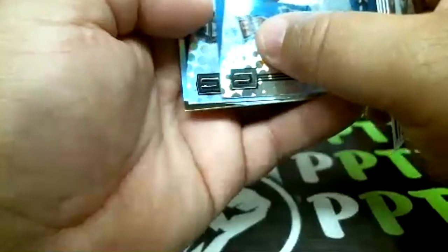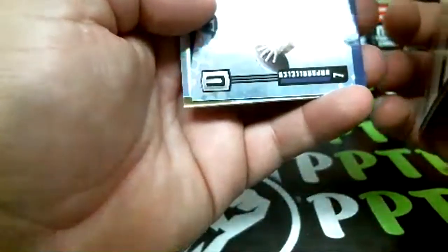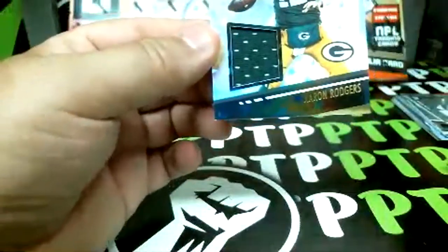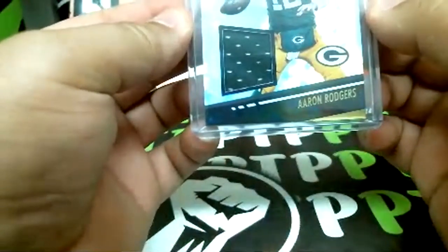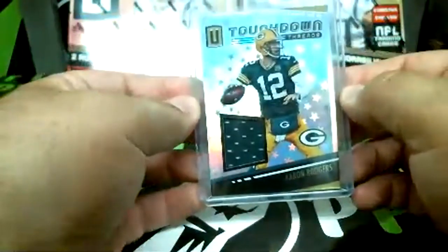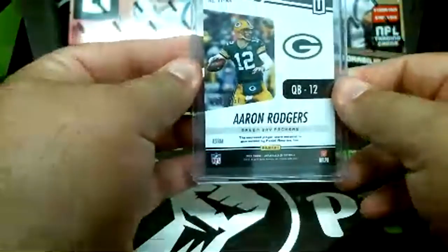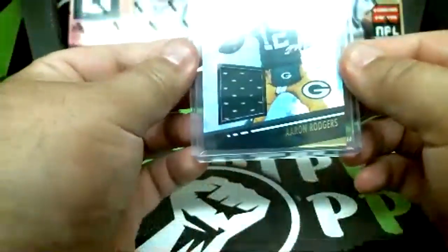Hawkeson rookie and McSorley, and our jersey — oh nice! Green Bay Packers: Aaron Rodgers! Can't go wrong with Aaron Rodgers jersey card, that's a nice one. Aaron Rodgers for the Green Bay Packers — sweet — and that one is 79 of 150, very sweet.